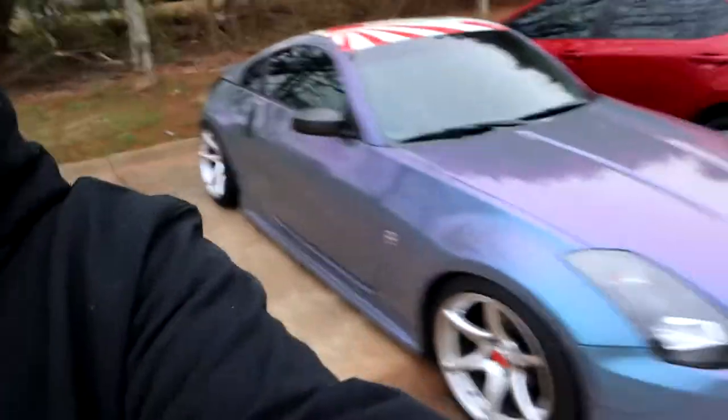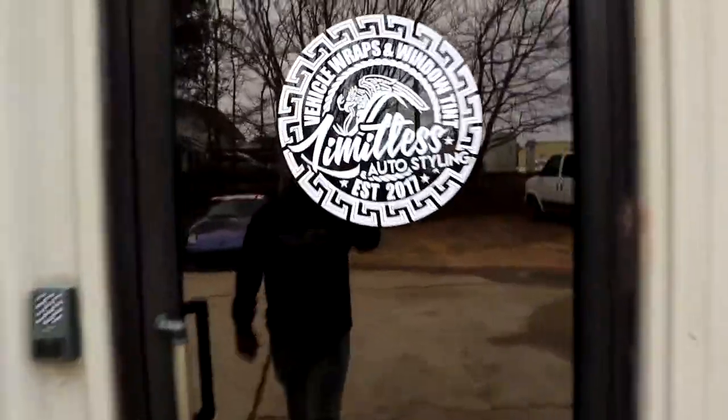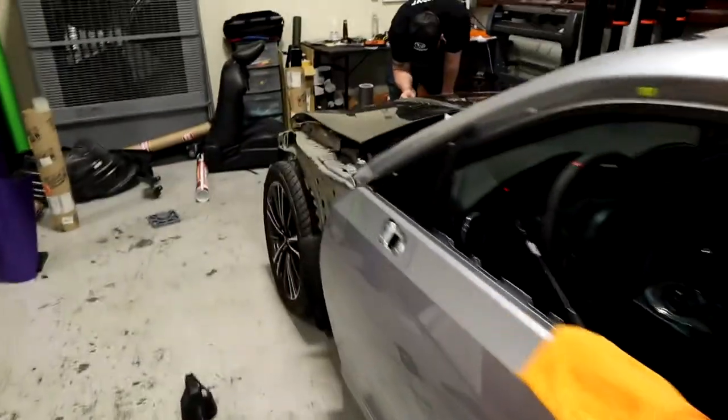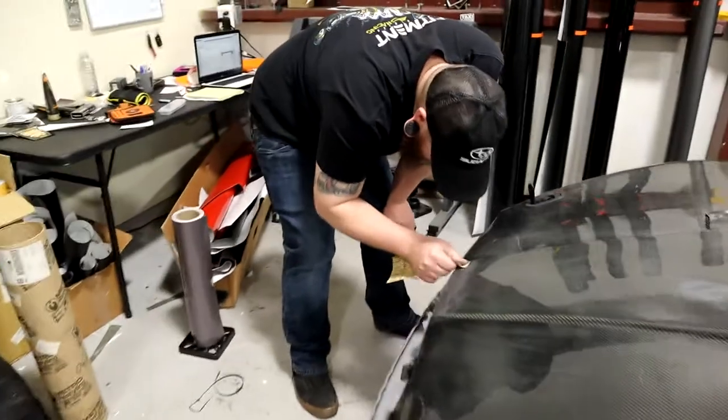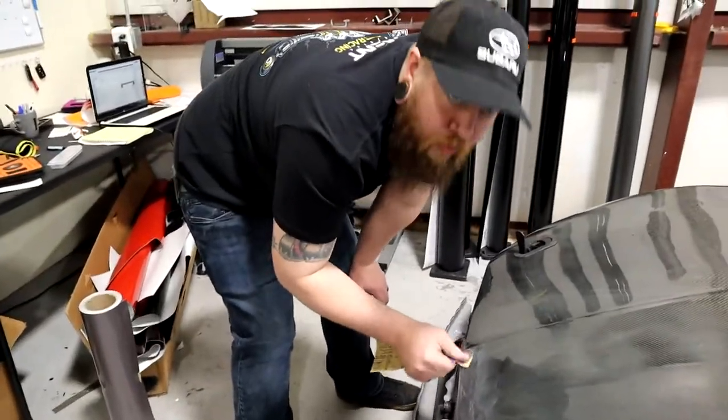What is up, guys? We're back. Day two of wrapping this BRZ. That's my car. Let's go see what we got going on inside. I think we got Brandon doing some stuff. You got Brandon sanding his life away.